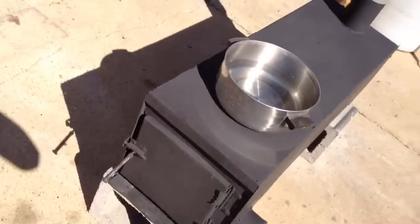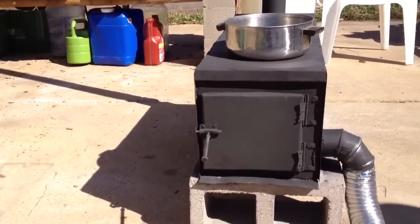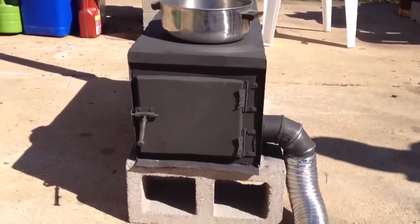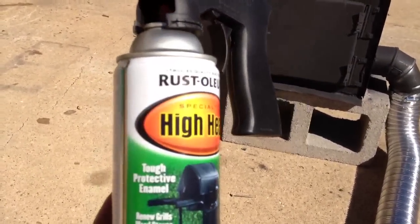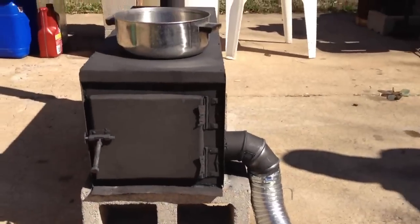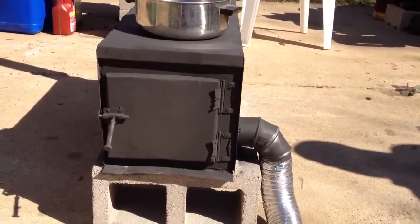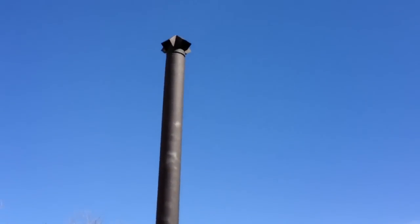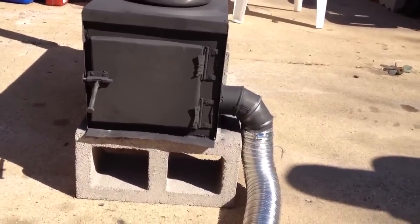So just a little shout out to give them my seal of approval. If you've got a wood stove or anything that you need to put a coat on and make it last, this Rust-Oleum High Heat Tough Protective Enamel works great. I think it costs like four or five bucks at Home Depot for a can, and this one can coated that whole thing with multiple coats — two or three coats on the entire thing, probably four or five on the top, and one coat on the chimney. Plenty enough paint to do any small project like this.